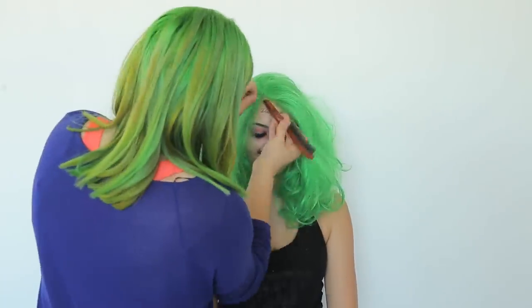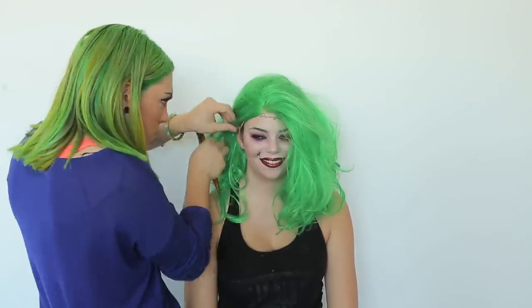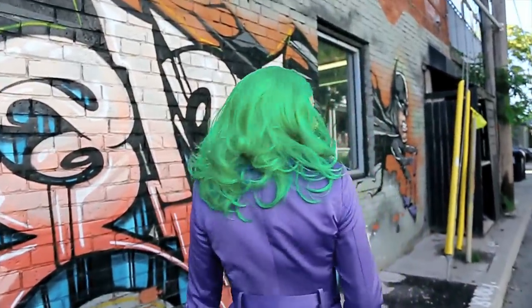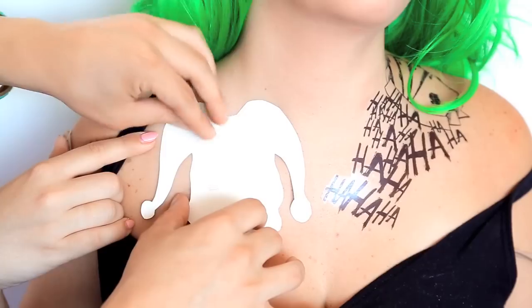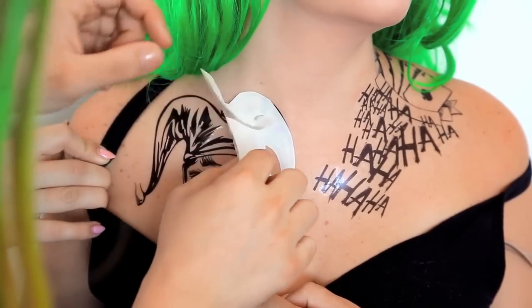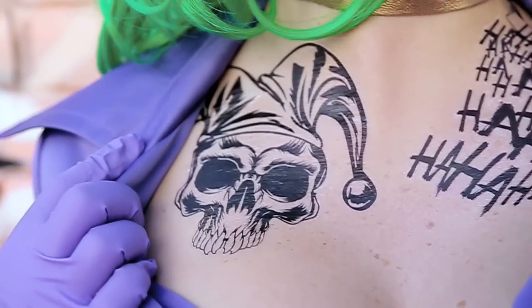For the hair, we chose this shoulder-length sleek green wig, which is like the perfect color, and we were graciously gifted it by everydaywigs.com. It's a lace front and we think the quality is so thick and amazing. We'll definitely link it for you below if you want to get one for yourself. The tattoos are super easy to apply — you just take off the adhesive backing, stick it to your skin, and then hold a wet cloth over it for a couple seconds until it starts to get a little bit slippery, and then you take it off and your tattoo's good to go.